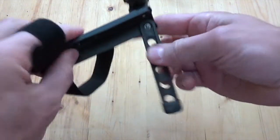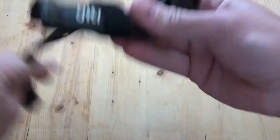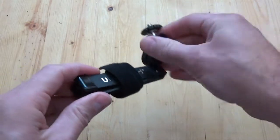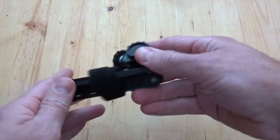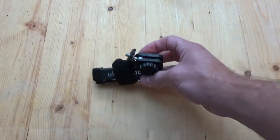It collapses down very easily. Wrap it back up and you're ready to go. It's a perfect size for hiking, camping, going anywhere. As you can see, it fits in the palm of the hand.